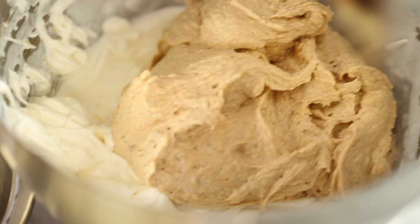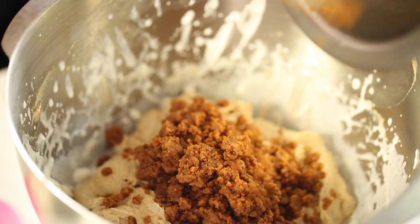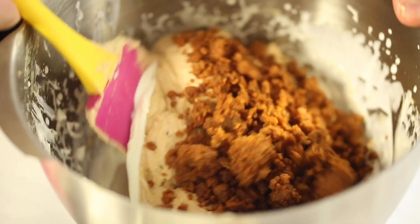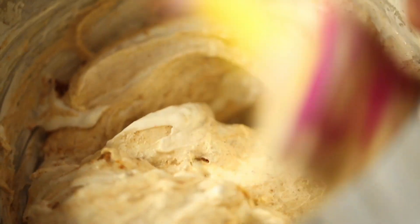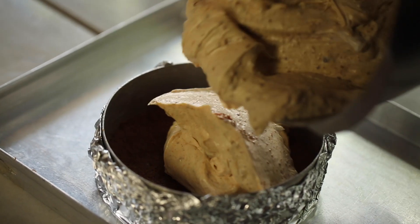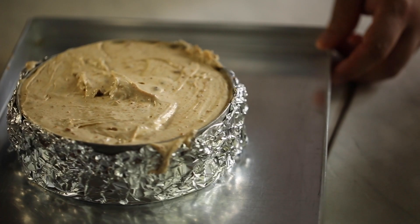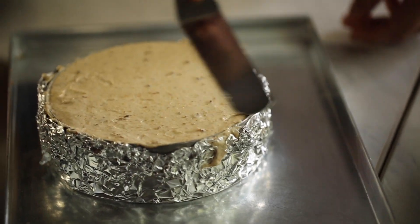Fold your cream cheese mixture into the whipped cream gently — do not over-mix. Add the remaining biscuit crumbs to the mixture and fold again. This gives a nice flavor with buttery, icing sugar sweetness and those crunchy pieces. If you don't have the crunchy Biscoff spread, you can use the normal smooth spread or add biscuits. Pour the mixture onto the cheesecake base, spread it evenly, and smooth it out with a spatula or spoon.